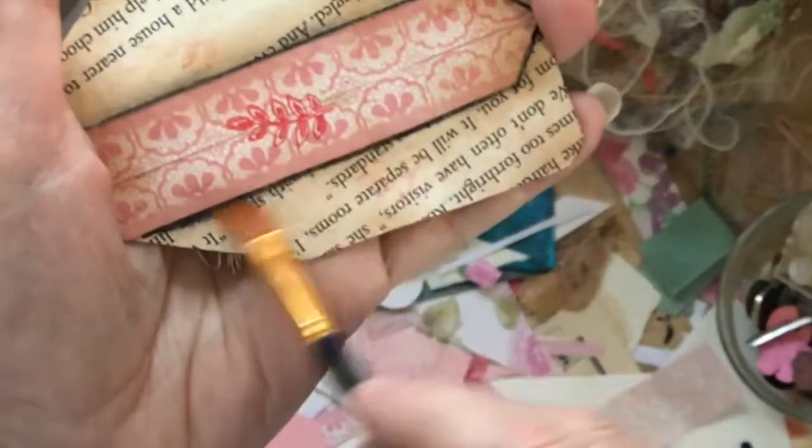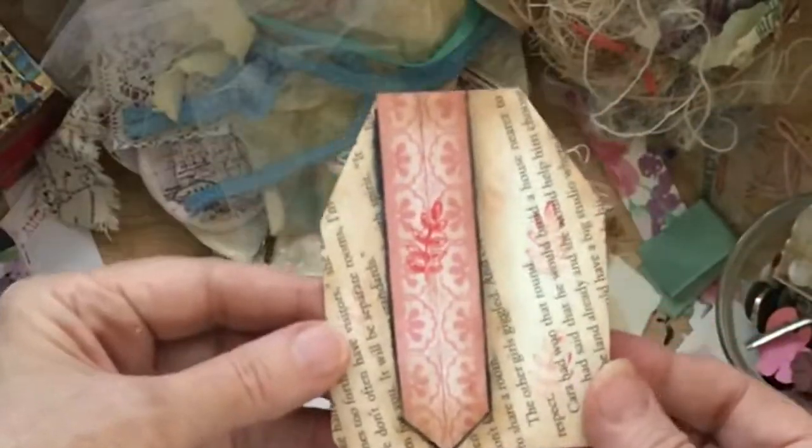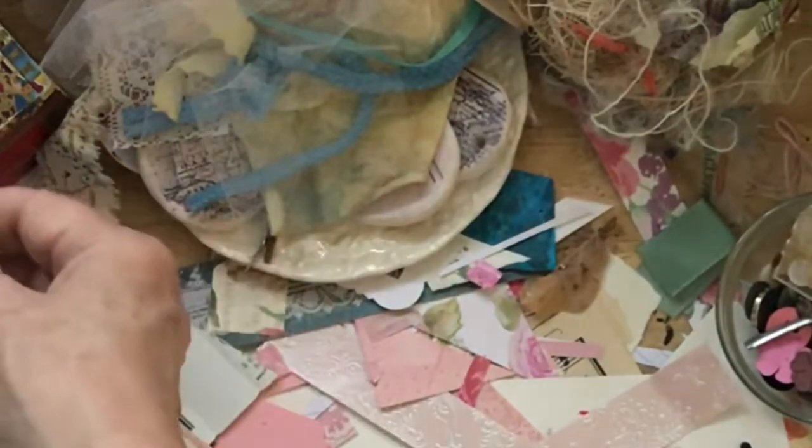Hopefully it won't get too wet. Let's hope it doesn't get wet in your little books. But I think that really helps that — it was kind of faded away before, so I am really liking that. All right, guys, I'm going to call that one done. Put that over there.